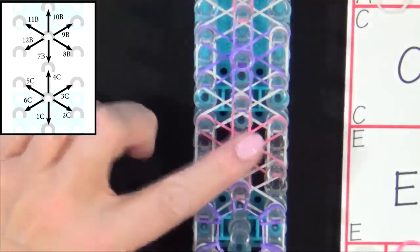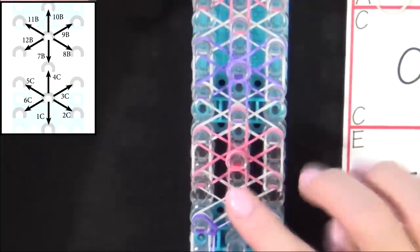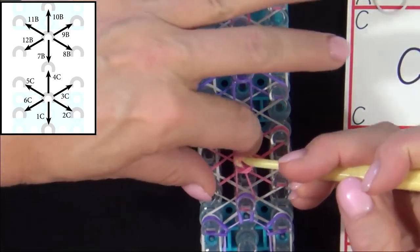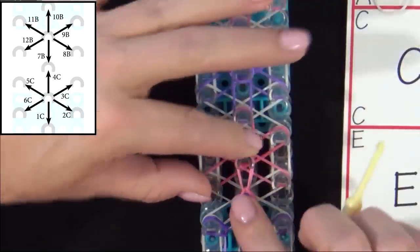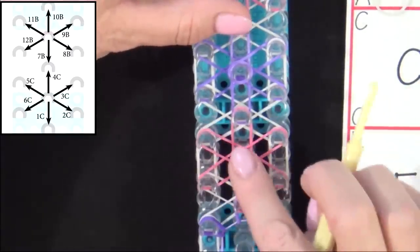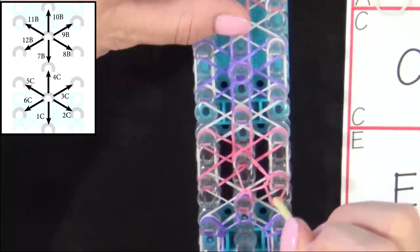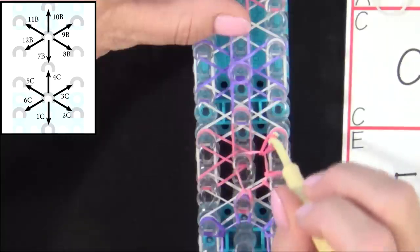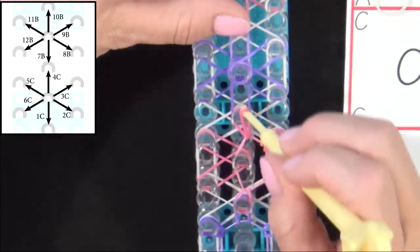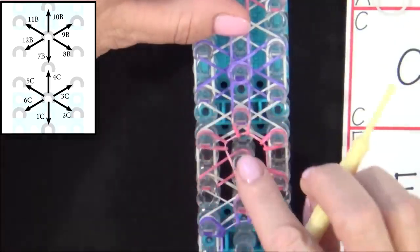Now we'll move on to looping the bands in your B-colored flower. Follow the graphic on your screen. The first band we loop will be band 7B to the 6 o'clock position. Pull back your top cap band, grab that band, hold the cap band down with your finger, and pull your B-band down to the 6 o'clock position. Again, we'll be looping these bands counter-clockwise, so 8B will be the next band. You reach in and grab that and pull it out, and then 9B, 10B, 11B, and 12B.